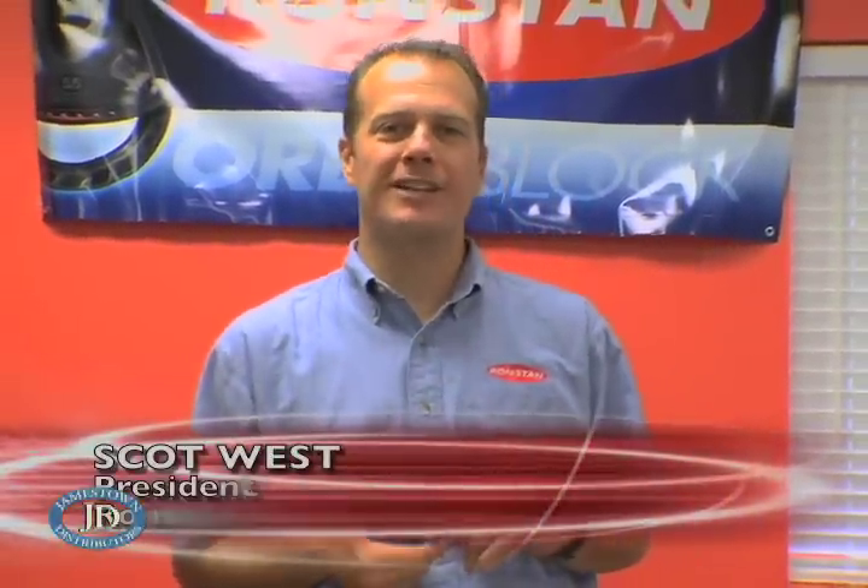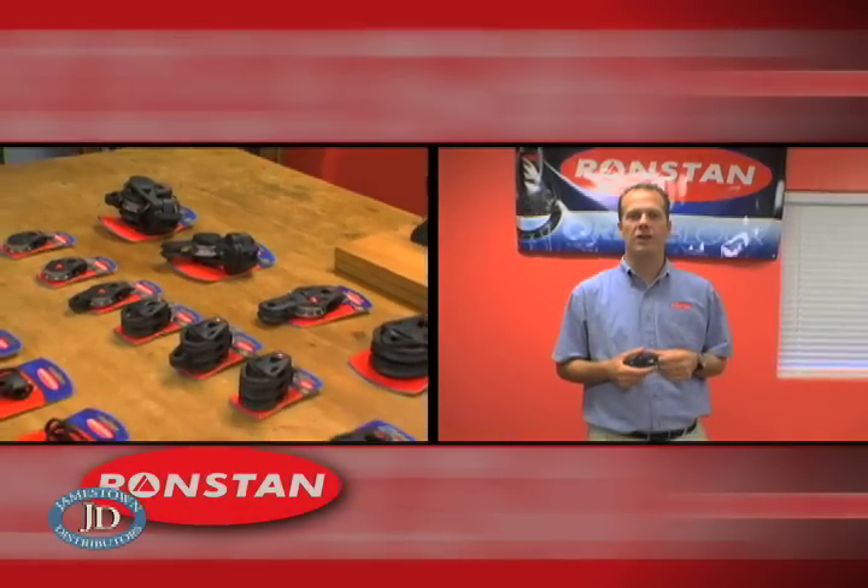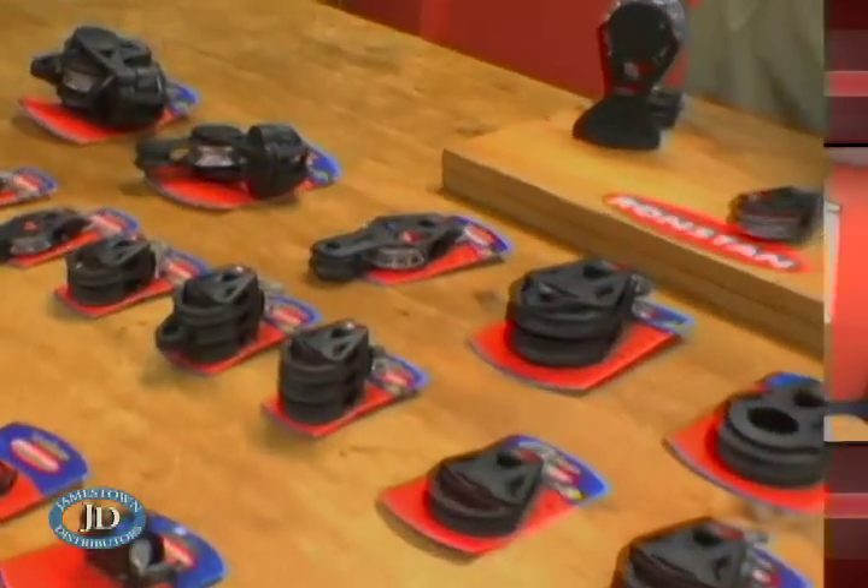A block is a block, right? You can't reinvent the wheel, right? Steel is stronger than rope, right? Wrong. Hi, I'm Scott West and I'm here from RonStan International to introduce you to the world's coolest new performance sailing blocks, RonStan Orbit Blocks. So let's launch into orbit.